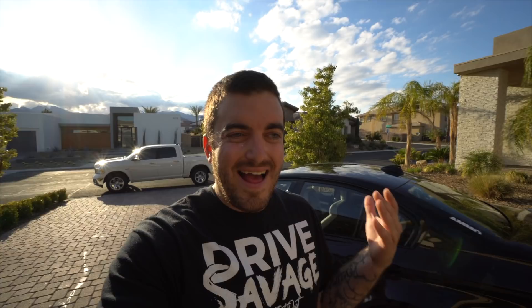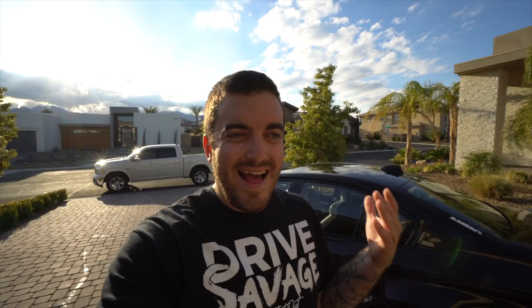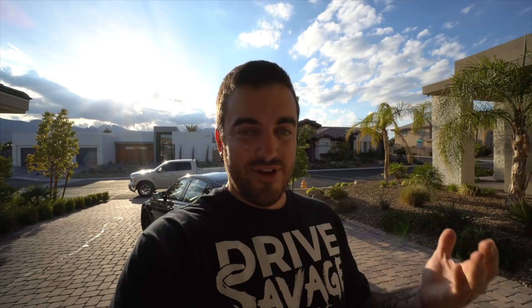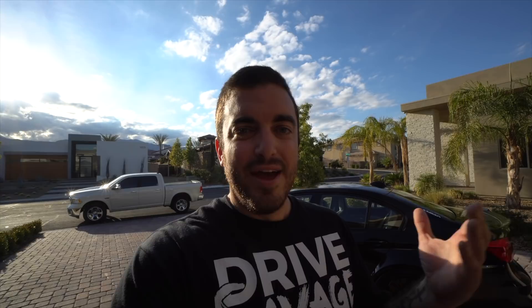The last and final step for the exterior is the glass. The glass is the first thing anybody gets in to drive will look through, so make sure you use a good streak-free glass cleaner with a clean lint-free microfiber towel. All the products we use will be linked in the description below — please feel free to leave a comment or direct message me on Instagram if you have any questions about the processes we went over today.